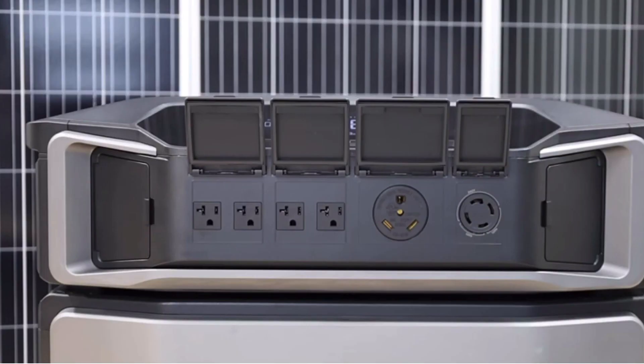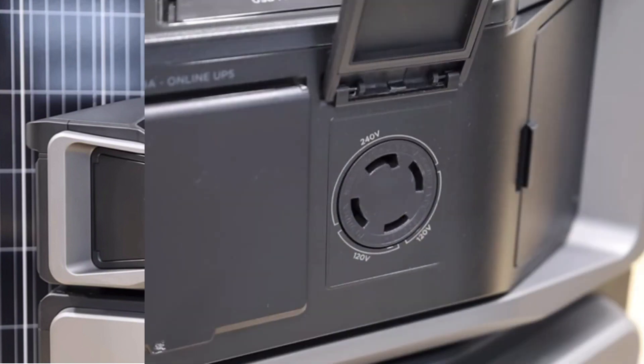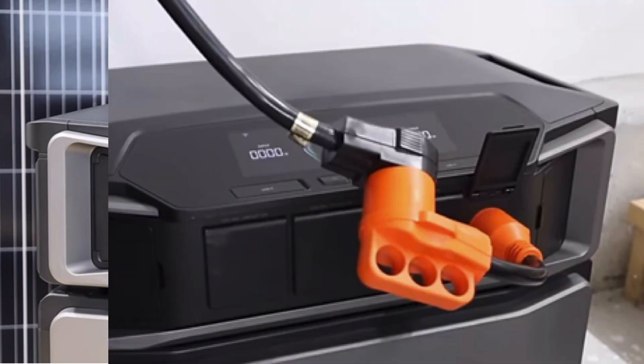This unit has 240 volts directly out of the unit, which is really something. You actually have 240 volt access straight out of the L14 plug.